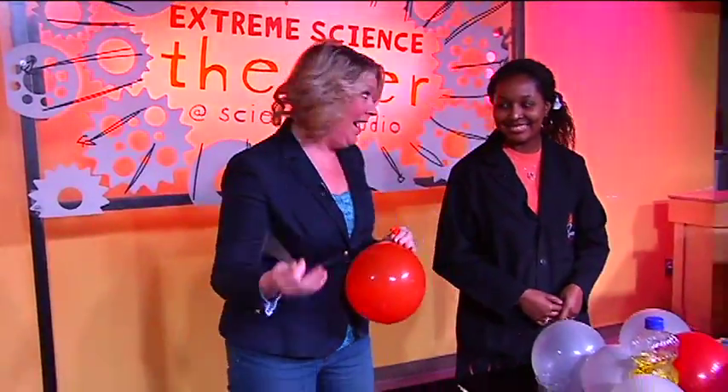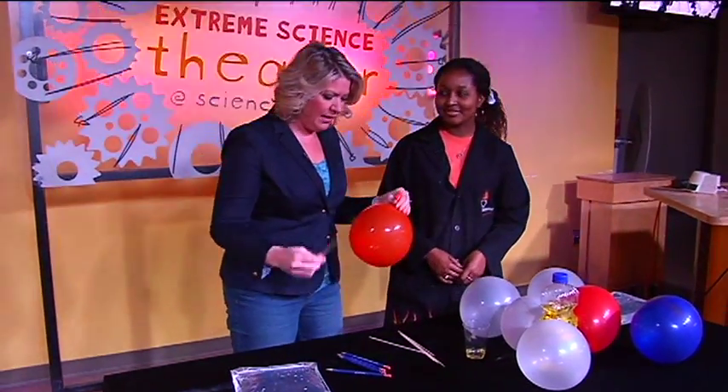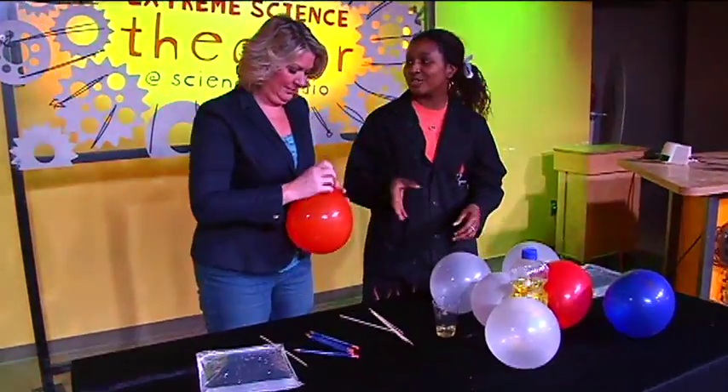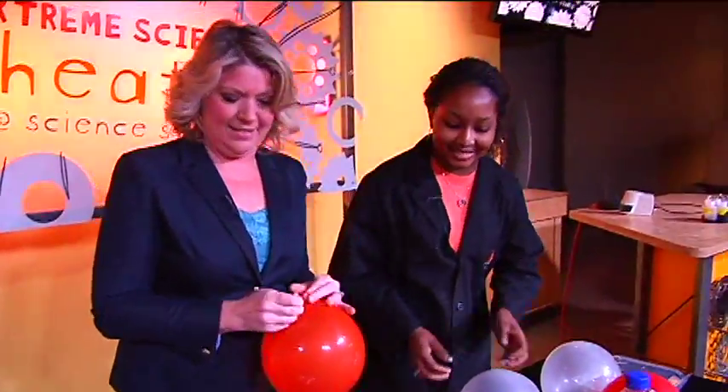You know it's a fun day at Imagination Station when you're blowing up balloons and you have skewers. I know what's going to happen here. I've got my extreme scientist Kristen with me. I'm thinking we're going to pop these balloons. Not quite — we're going to actually stick the skewers through the balloons. Without popping them? Without popping the balloons. I've got to see that.